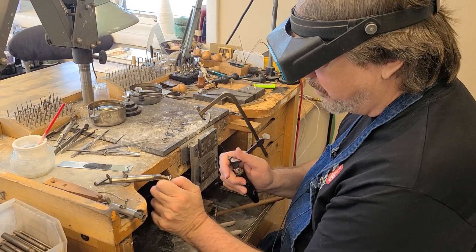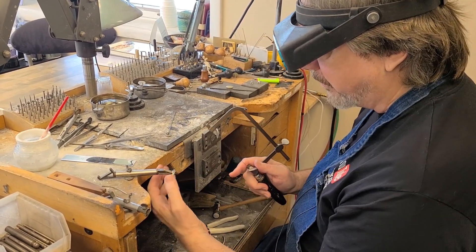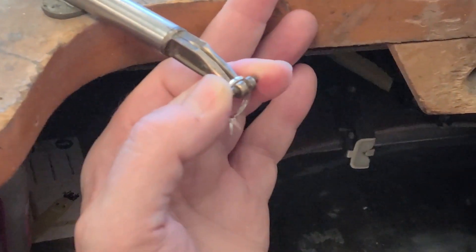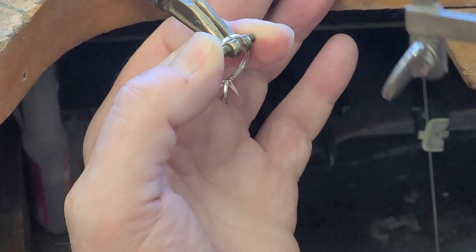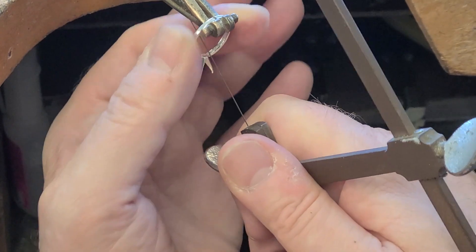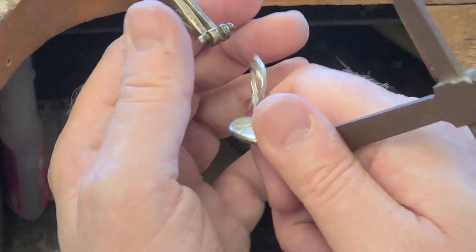You don't want to hold it this way either because then the saw blade could cut your hand. The proper way to hold it is like this — come around here and show that — with your fingers spread, holding it with two fingers. That way, if the saw blade breaks, there's nothing for it to go into; it just comes down. Or if you cut all the way through, it's stopped by the ring holder before it hits your hand. So that's a little tool tip and a little safety tip all in one.